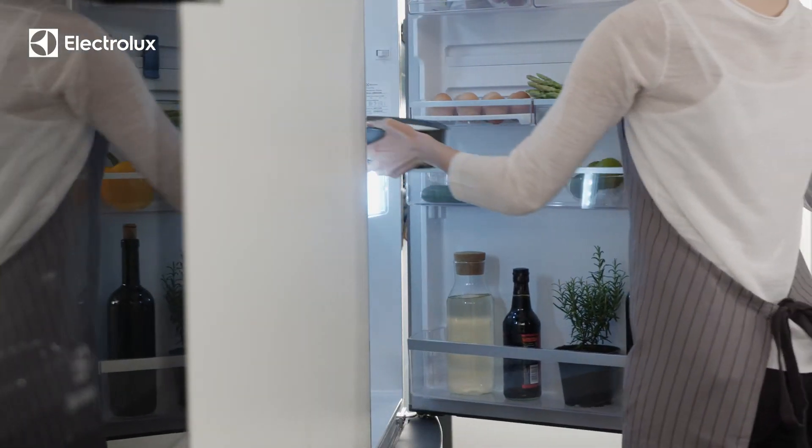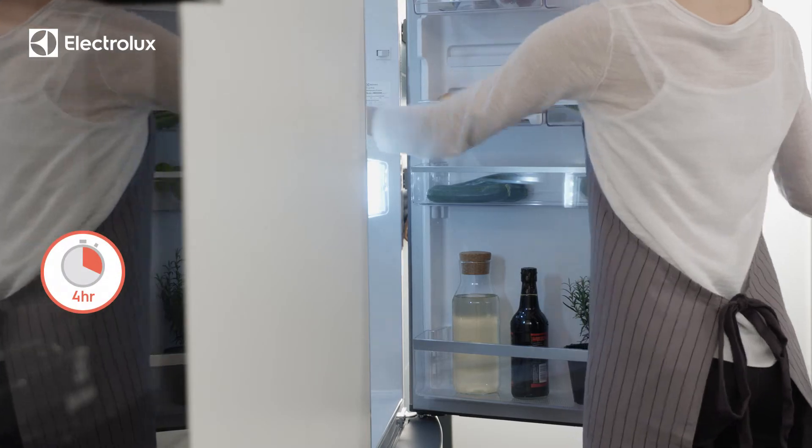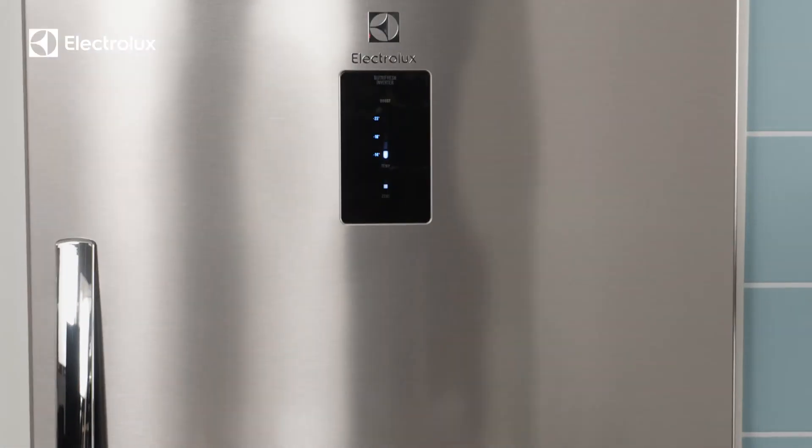Allow your cake to cool for 30 minutes before refrigerating for 4 hours, leaving space between shelves to prevent droplets.